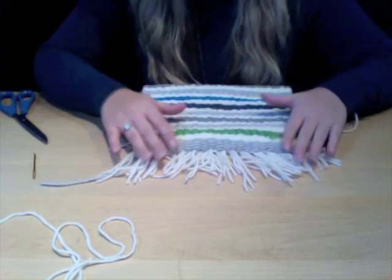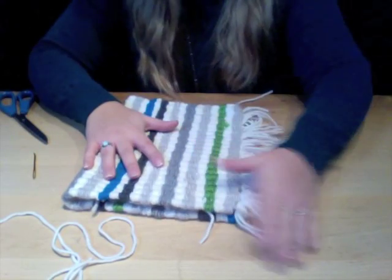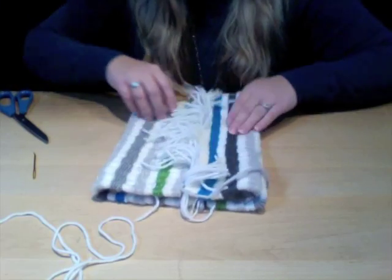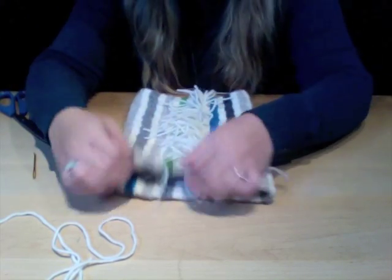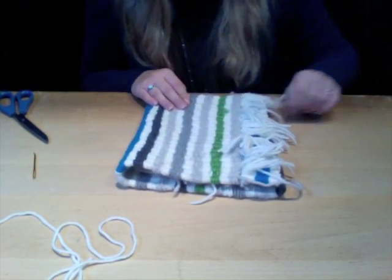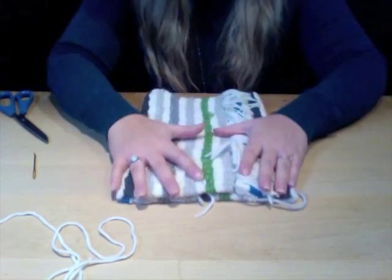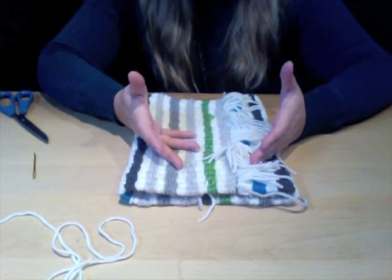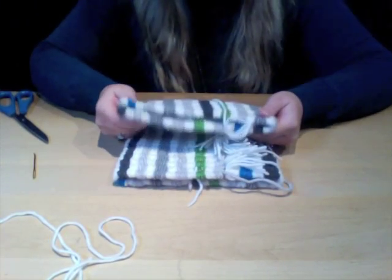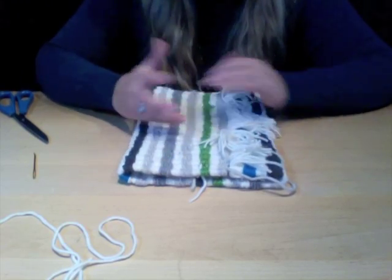This is the purse where you use the fringe as an embellishment. You can have it on the side of the purse, right in the center, or off-center. I always find having your fringe off-center adds a more unique twist. This is actually a pretty simple purse because all you have left to do is stitch the bottom — that's it — and then the purse is complete.